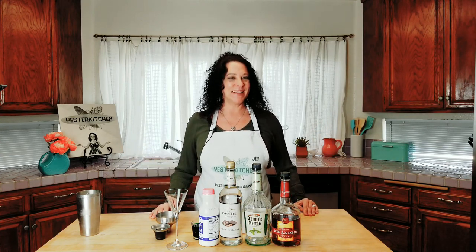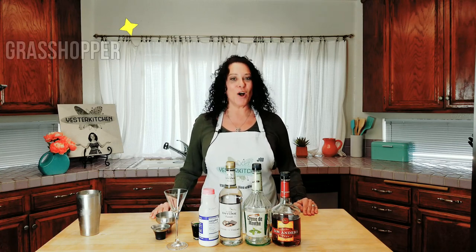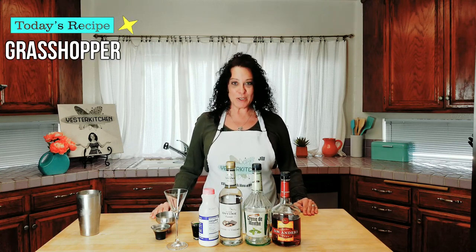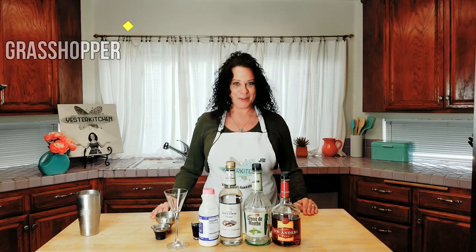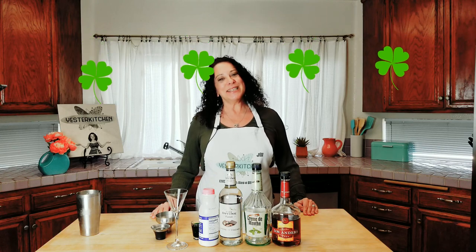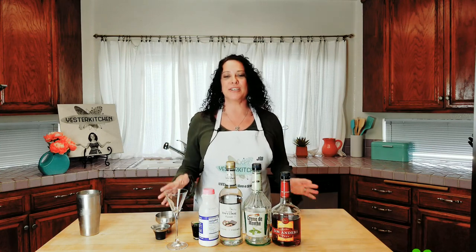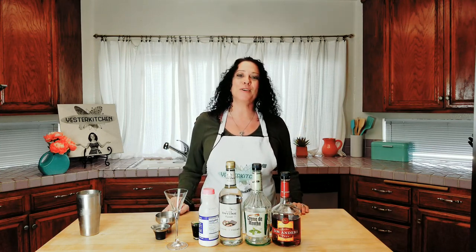So what am I gonna make? I'm gonna make you something from the 70s. Today we're gonna make a cocktail called the Grasshopper — it's actually much older than that but very popular in the 70s. This is March and March is St. Patrick's Day, so that's one of the reasons I chose it. It is a beautiful green, it's light, it's minty but not too minty. It is delicious — it's almost like the perfect dessert drink that you could drink anytime.